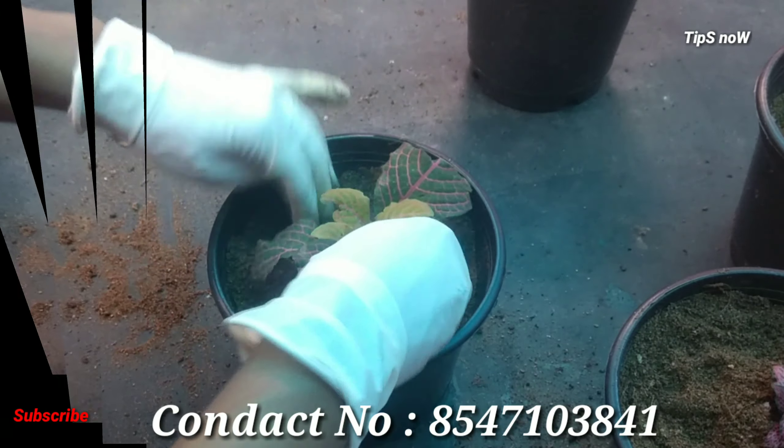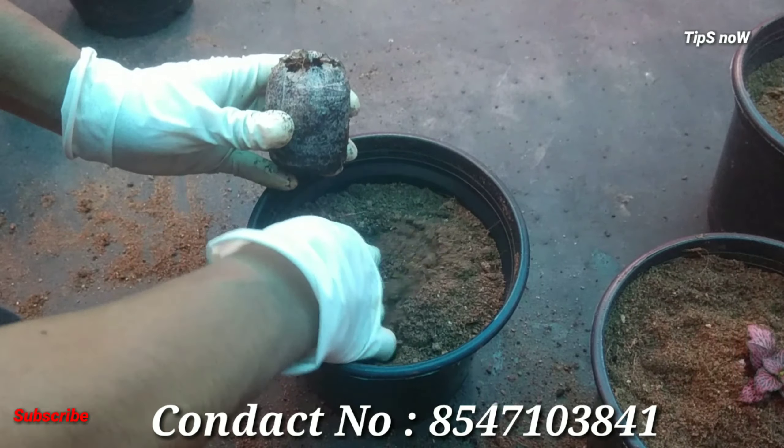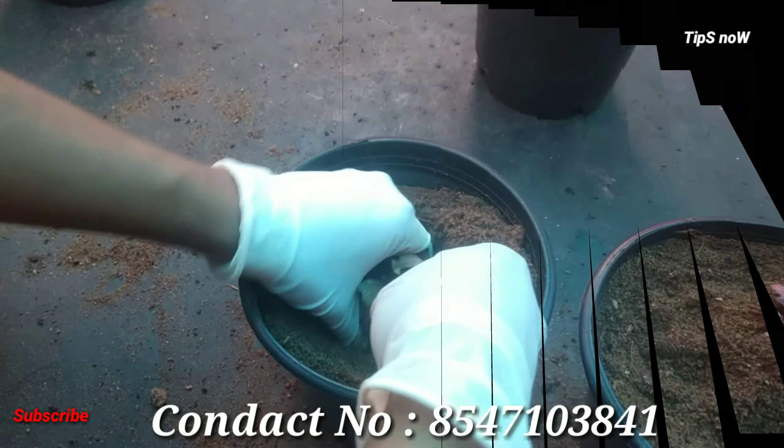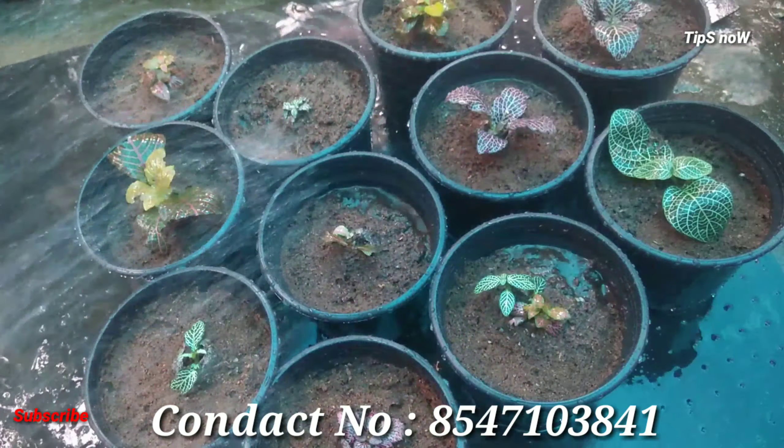If you want to remove the leaves, we will remove the leaves. We will use liquid fertilizer. This is a water-loving plant, and we will apply it in a thin layer.